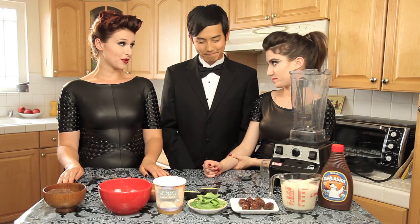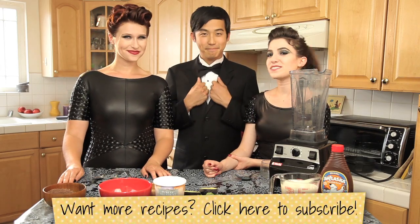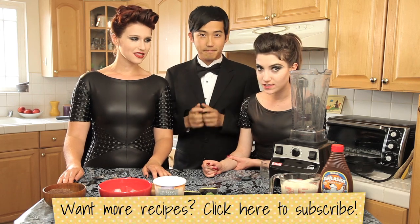He's dressed as Alfred Pennyworth of course, and he is going to help us make our delicious vegan milkshake today.